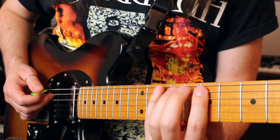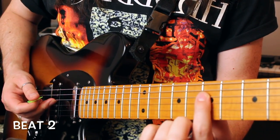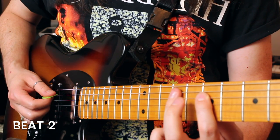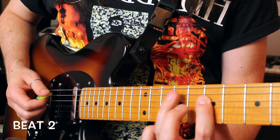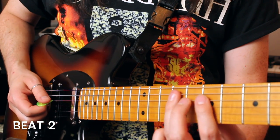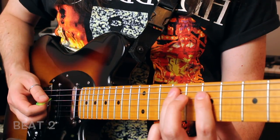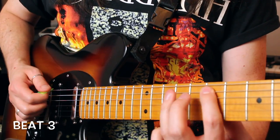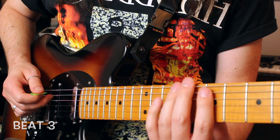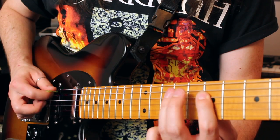Now that you've got beat 1, let's cover beat number 2, which starts off with the 7th fret D string, hybrid picked. Then A string 9-7, D string 9-7, A string 9. Beat number 3 is identical to what you just played. So now you've had beats 1, 2, 3.